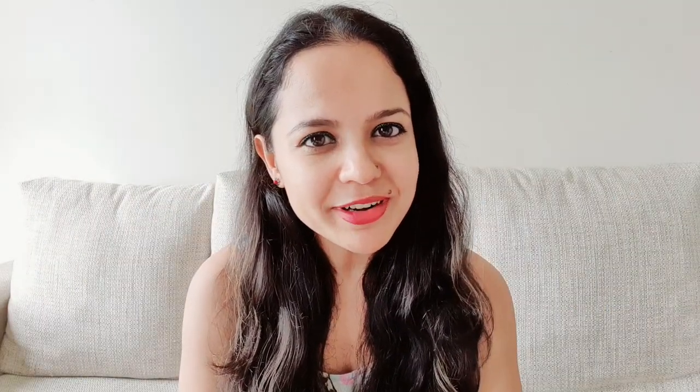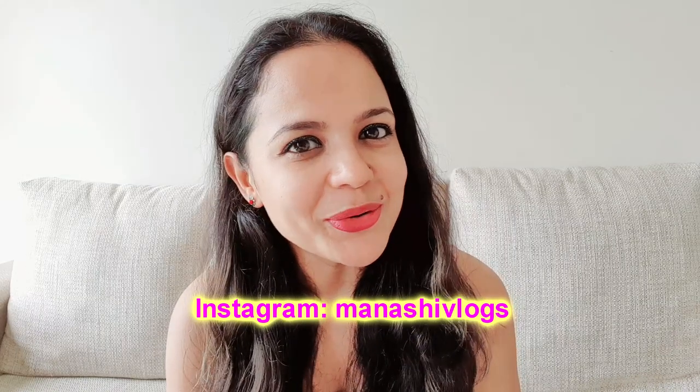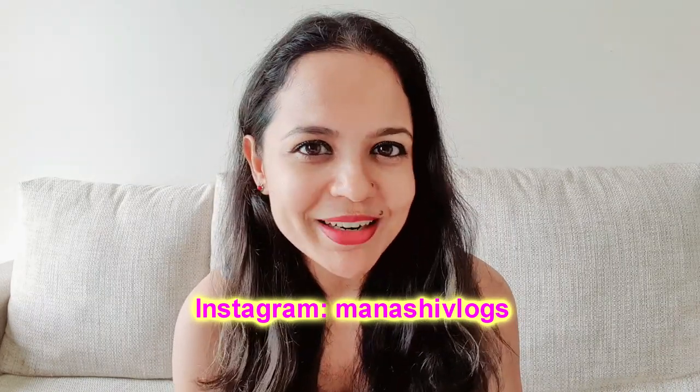Thank you friends for watching my video till the end. I hope that my video was helpful. If you liked this video, please consider subscribing to my channel and give it a like. Comment and tell me how you liked the video or what kind of videos you want to watch. Follow me on Instagram — the link is in the description box. I will see you again with another interesting video. Take care, stay safe, and stay happy. Bye-bye.